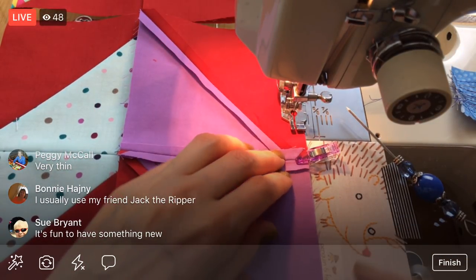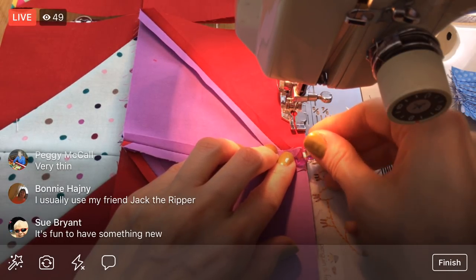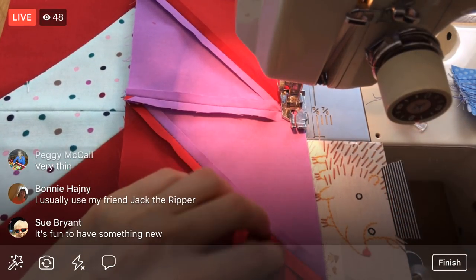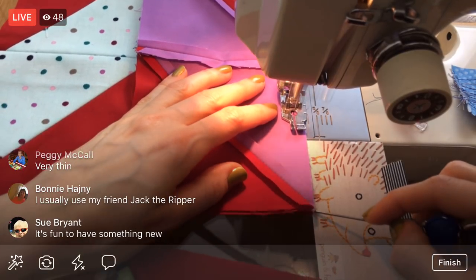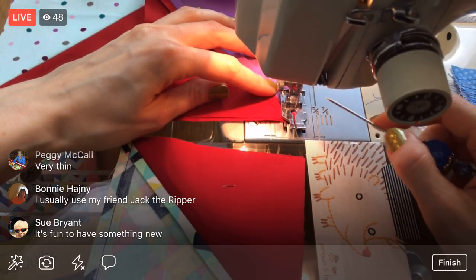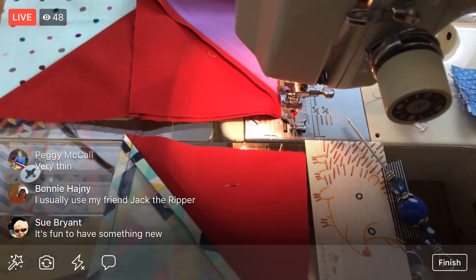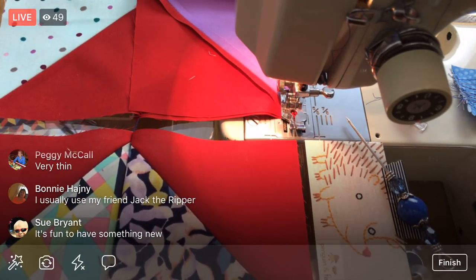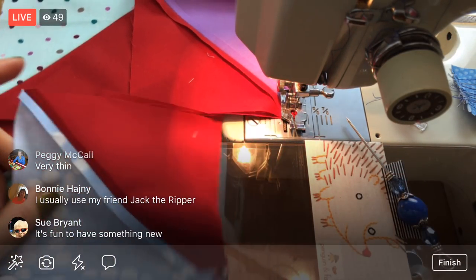That's the pedal all the way down — that's as fast as this machine gets. That's a high-pitched hum. Usually I don't go so fast because I'm trying to work on my straight line sewing. I don't always sew the straightest lines, so I'm trying to do a better job — sometimes that means going a bit slower.